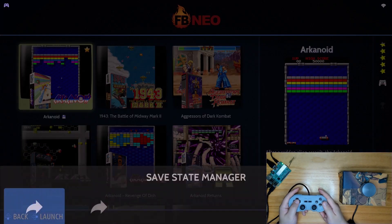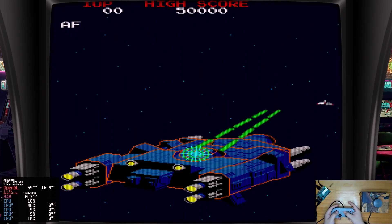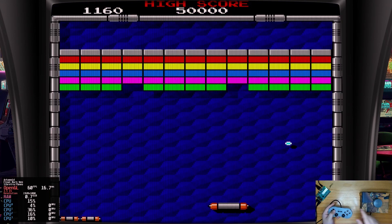Enter the game you want to play with the spinner — for example, Arkanoid here. At this moment, you can only play it with your controller rather than the spinner.